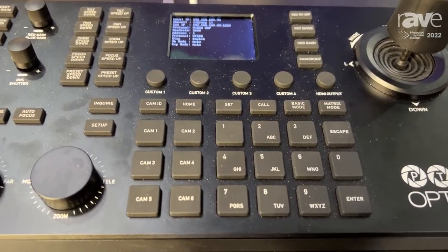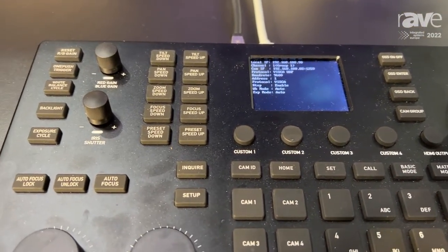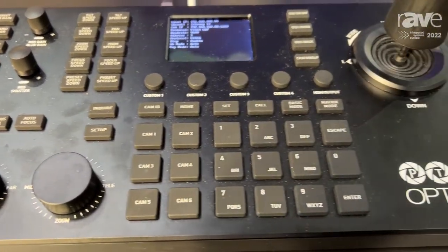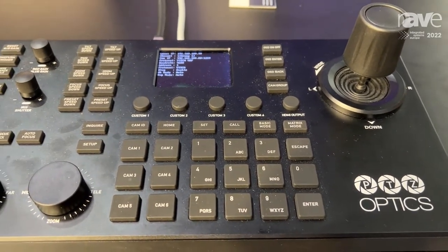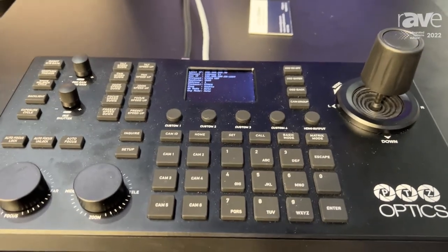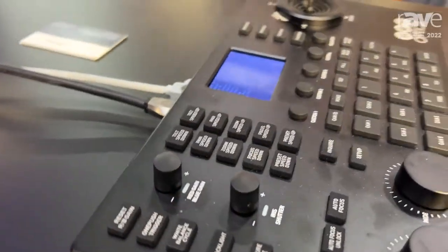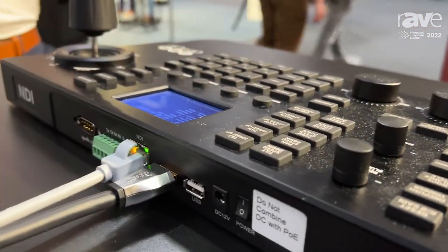We have matrix modes, and we even have the ability to adjust picture, color, and white balance — all from the PT Superjoy over IP or serial. Another excellent piece of functionality is that it has HDMI output, so you can run direct from the joystick itself to a monitor to monitor each individual camera before you push that video feed live.